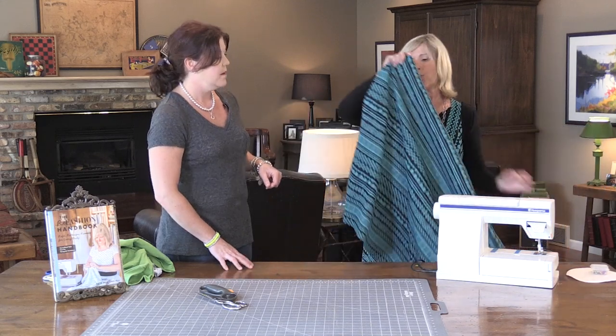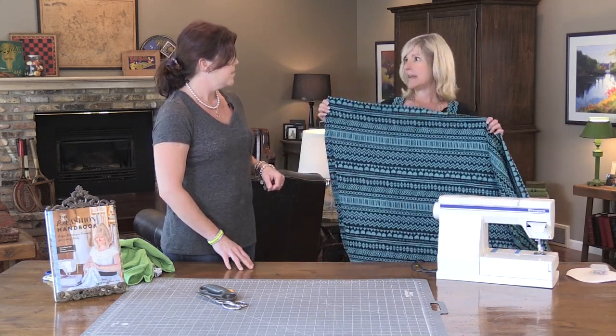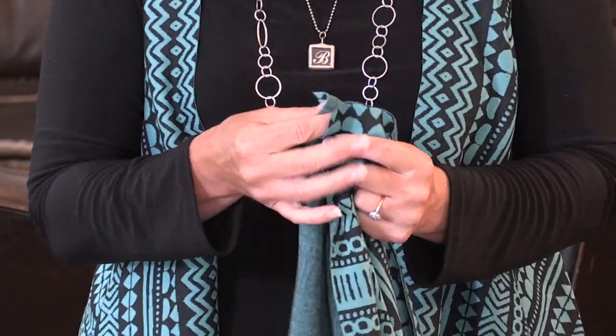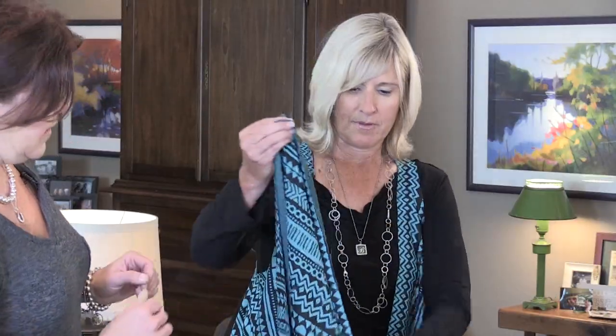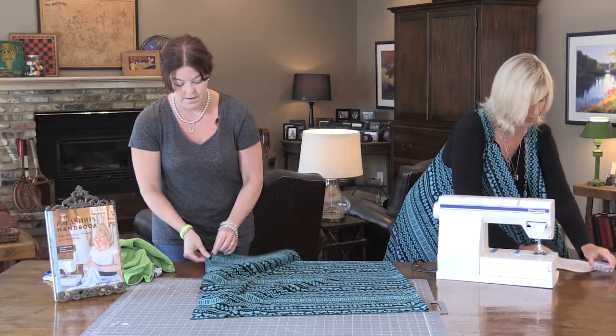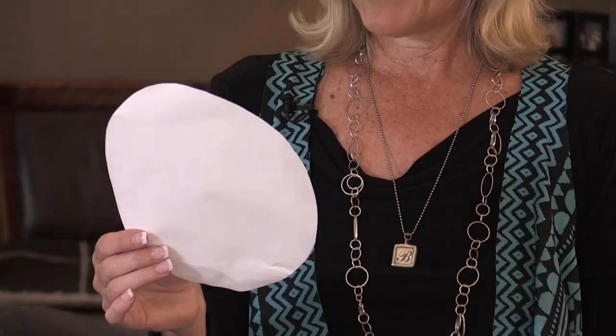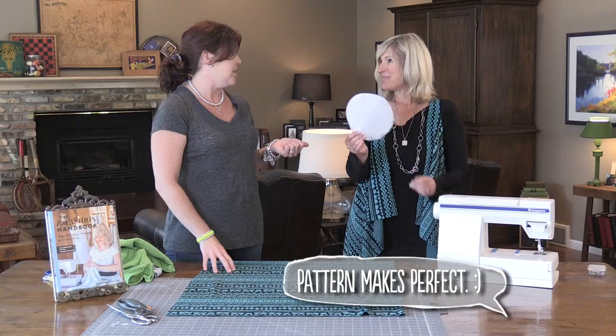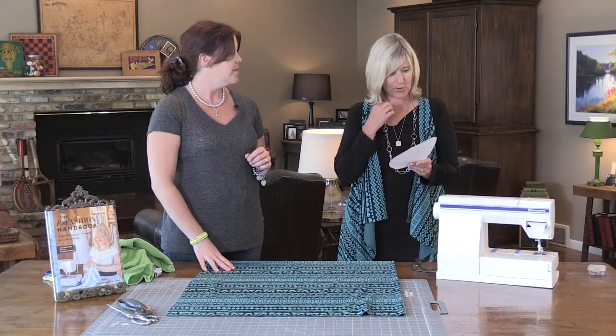You start with a 44-inch wide piece and I did 29 inches tall, but depending on how tall you are you might want to change that, or longer for a more dramatic effect. Then you just fold it in half this way and match the edges. For the armhole, you're going to make an oval that is about eight inches tall and about six and a half inches wide. I actually used one as a pattern — it's a great idea to use something you like as a pattern.